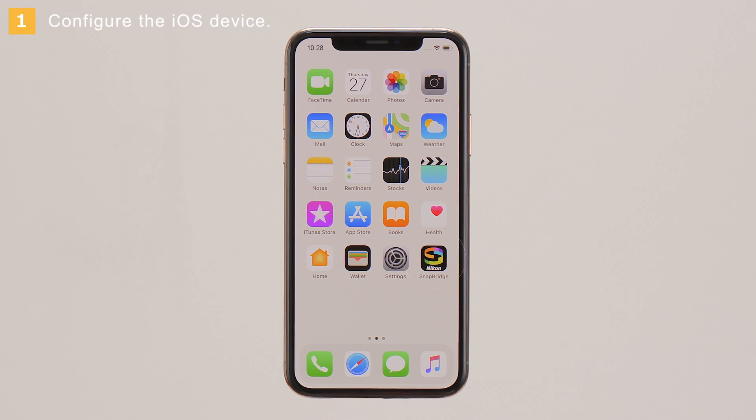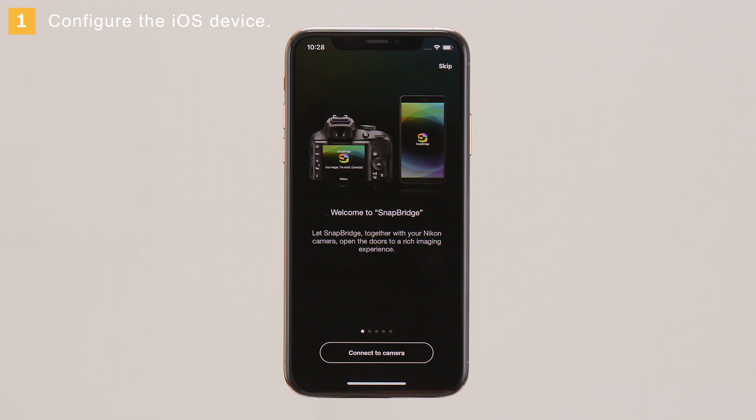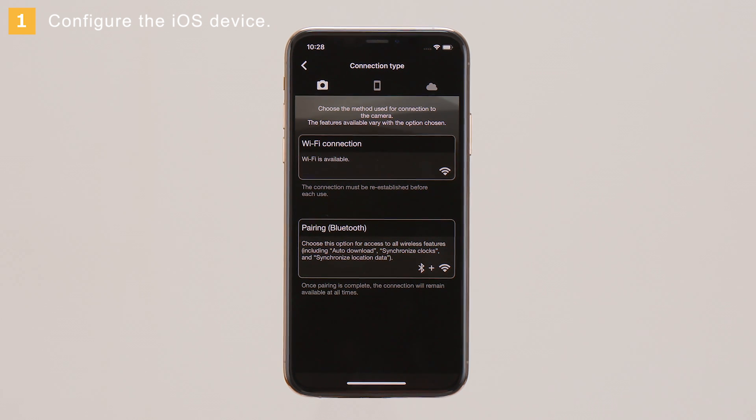Launch the SnapBridge app. When prompted, tap Connect to Camera. Choose the type of camera to connect to. In this example, we'll select Mirrorless camera. When prompted to choose the connection type, tap Wi-Fi connection.